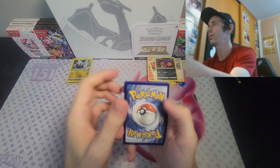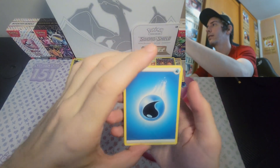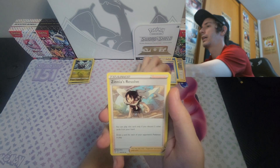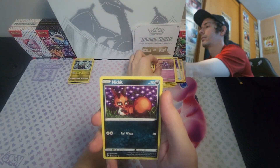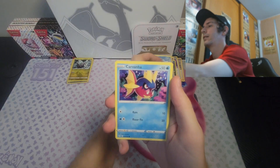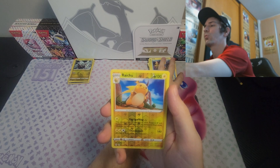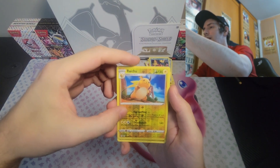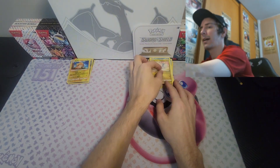Let me know in the comments down below if you guys think that these seem legit, if you're a little bit worried about them — what are your thoughts? Starting off with Energy, Vigoroth, Dream Ball, Zinnia's Resolve, Applin, Sableye, Nick, Bergmite, and Carvanha. What's the next one going to be? Reverse Holo Raichu! I'm really happy with this because I know I needed it. And then, do we have another really good card behind this? An Alteria. Not a great card behind that one, but I am happy with the Raichu.